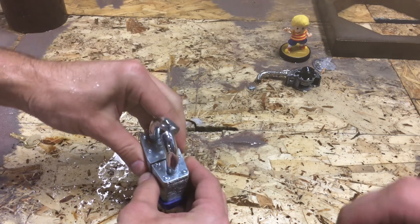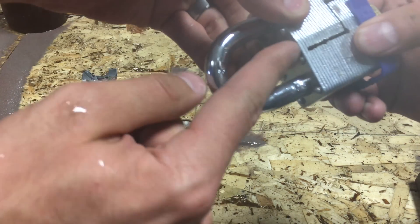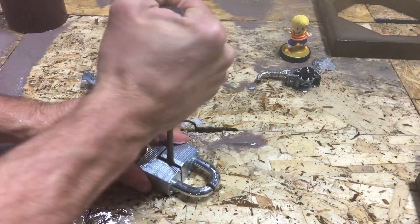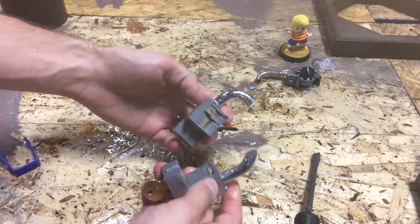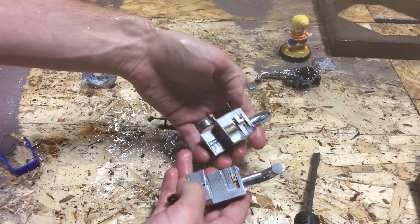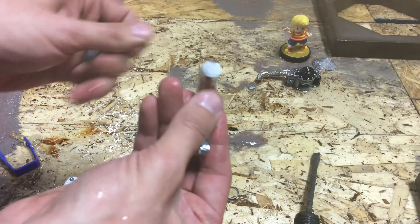I don't think it went all the way through — look at the backside, there's a tiny spot that it didn't go all the way through. Right there — there we go. It's more solid than I thought. Cut that like it was nothing.